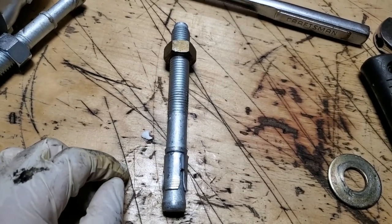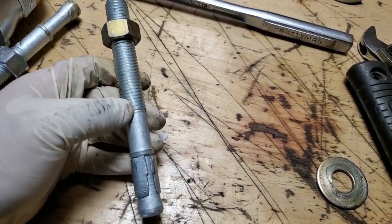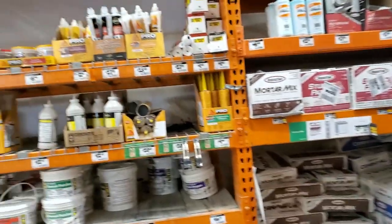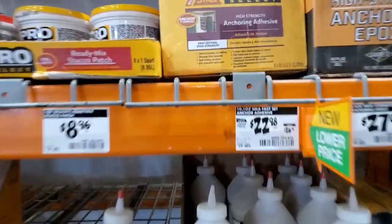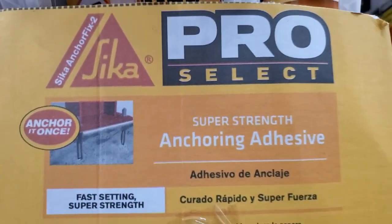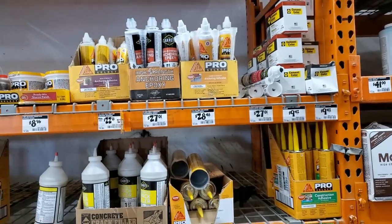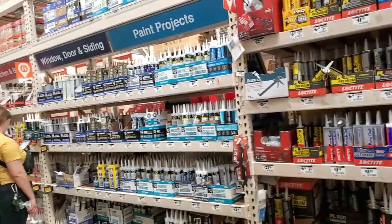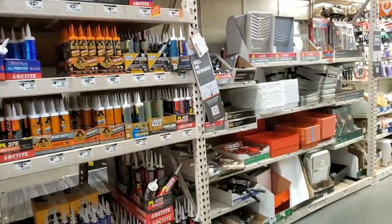This fix is actually going to be a lot stronger than just using the wedge anchor by itself. Head over to Home Depot — come to your concrete section at your local big box store. You're going to get high strength anchoring adhesive. This is not to be confused with liquid nails or construction adhesive — this is something totally different. You're not going to find this in the caulking section. You're going to find this in the concrete section.